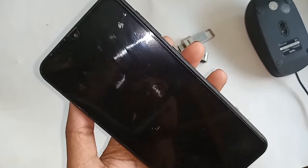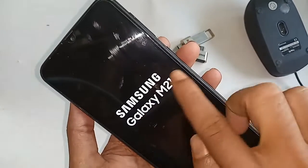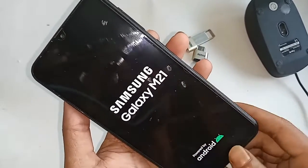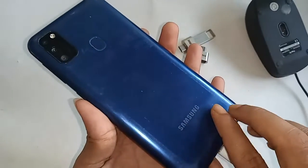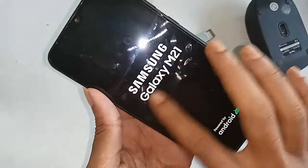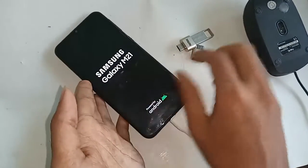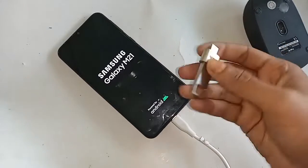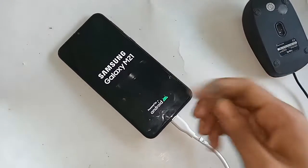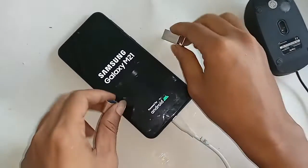Hello dear viewers. You can see a phone in my hand — this new release Samsung Galaxy M21. Today I'll show you how to utilize the phone: how to use a pen drive, memory card, and mouse. I'll also show you how to fix it if it doesn't work, and whether this phone supports OTG or not.